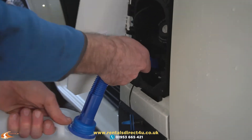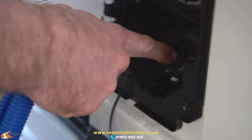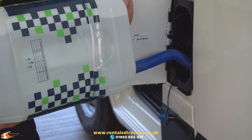Once it's on, place it into the spout. You might feel a little pressure because there is a flap just inside there — just push that against it. Then just tip up the can and fill the vehicle up.